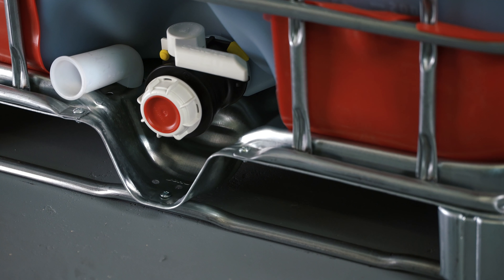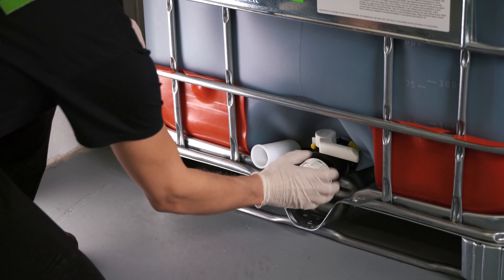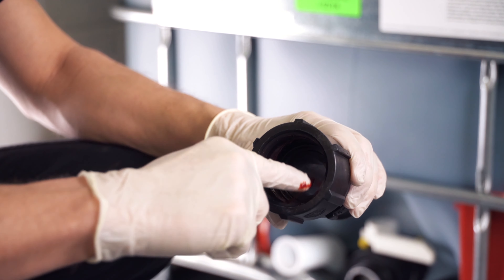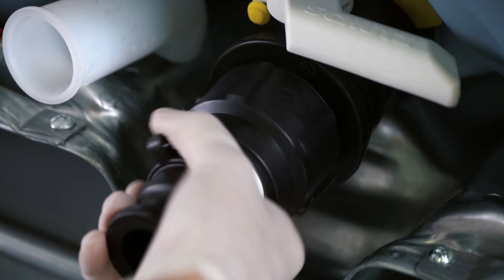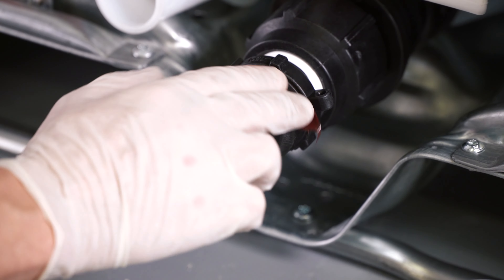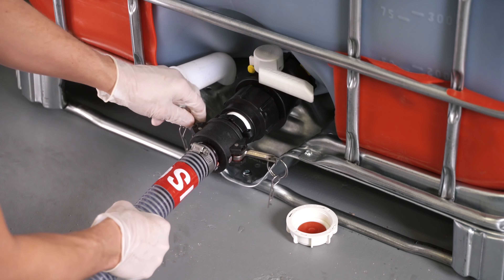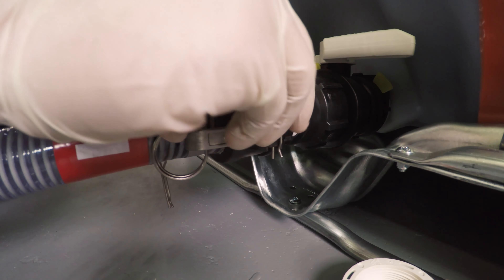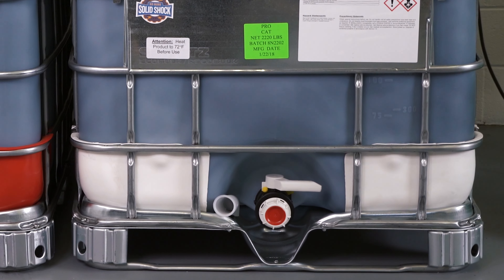When hooking up new totes, inspect the ball valve for damage that may have occurred during shipping. Remove the shipping cap and foil seal and apply a thin coat of grease to the tote connector. Screw the tote connector onto the ball valve — hand tighten only. Apply grease to the tote connector and inside of the cam lock, then connect the cam lock to the tote connector, locking it in place by pulling back on the handles and inserting the pins. Repeat this procedure for the other tote.